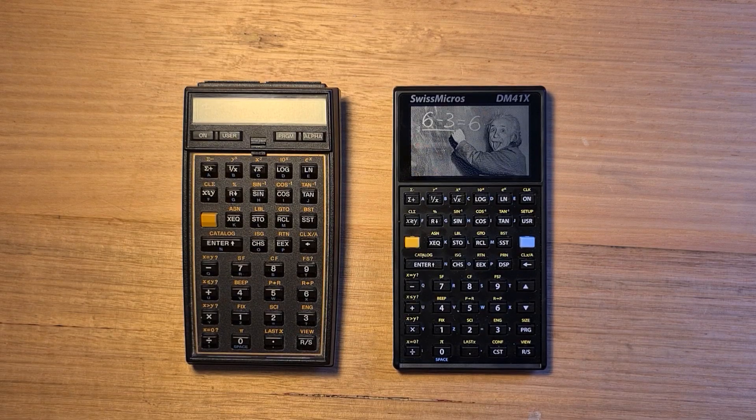This video is about the Swiss Micros DM41X, which is a clone of the venerable HP41CX in a modern hardware architecture. The CX was the last of the HP41C family of calculators that first came on the market in 1979.